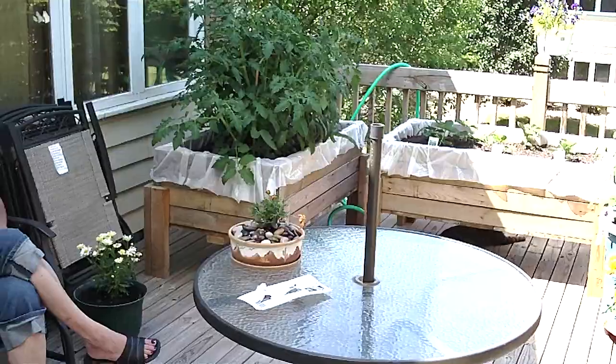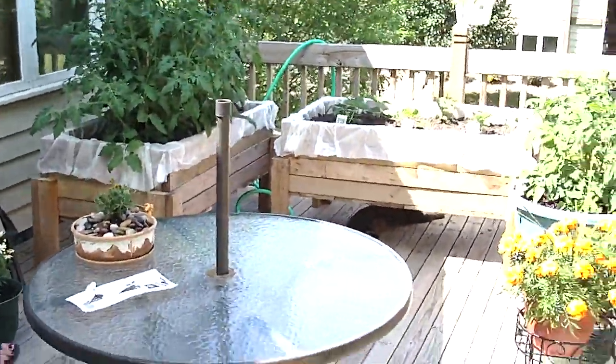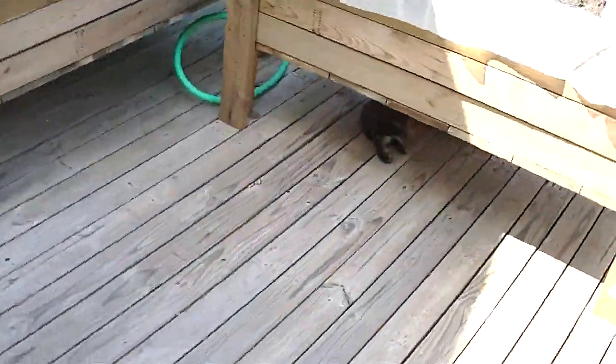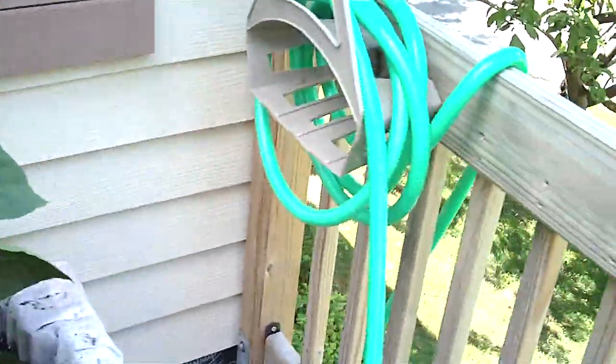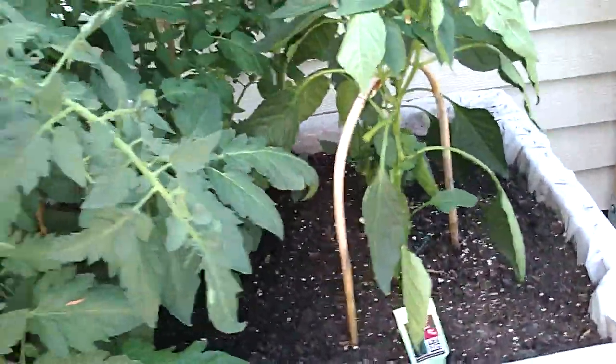Because the tomatoes seem to be doing pretty good, we might throw another tomato in there too. The peppers seem to be getting drowned out by the tomatoes back here — we've gotten a couple, two or three large peppers off them, and they're not doing horrible, but they're pretty much getting drowned out by the tomatoes. So I think we might move them to their own box and that'll help them out.